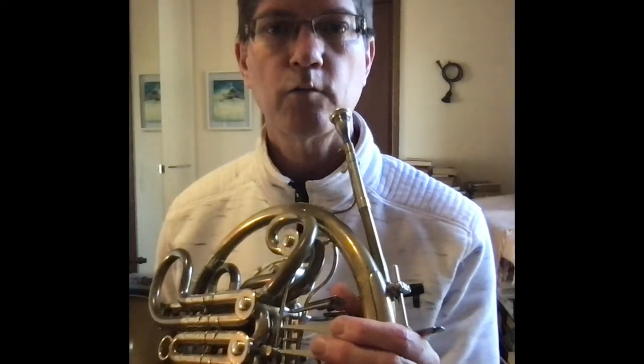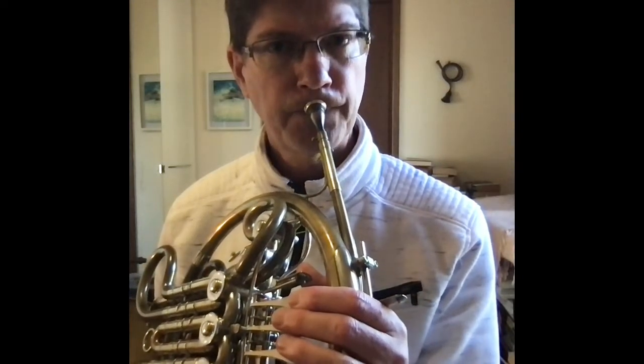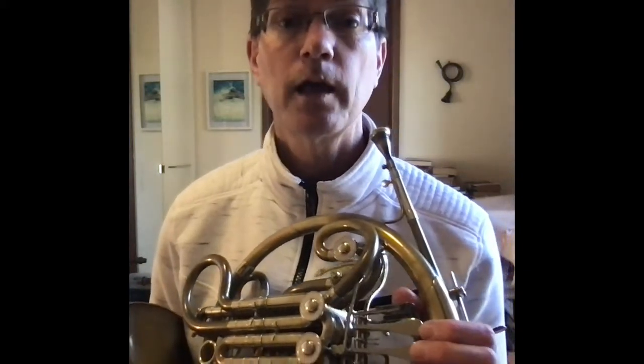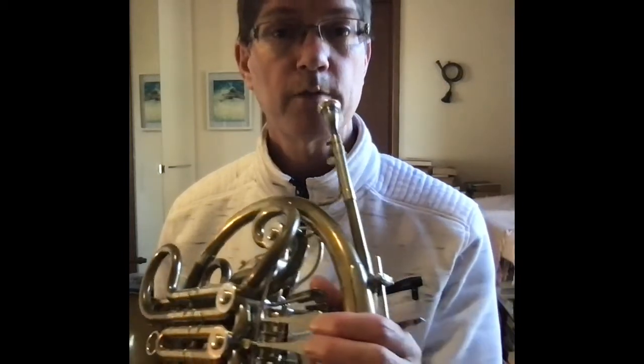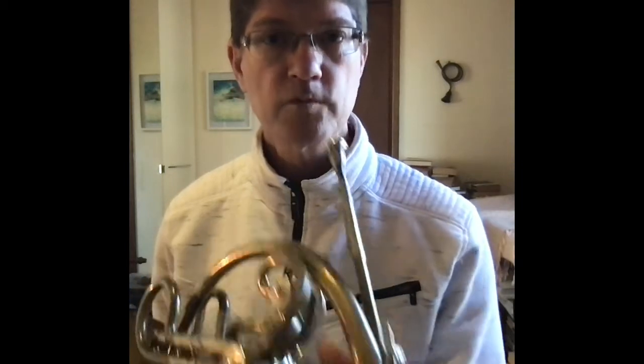What about if you're playing a bit higher? It was probably this one — that's a G. So those four notes on the F horn, without pushing any valves down, are right in the middle of our range: low G, C, E, G. And if you're playing a low note, that's also fine.